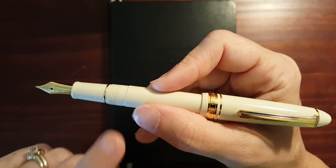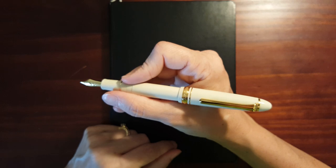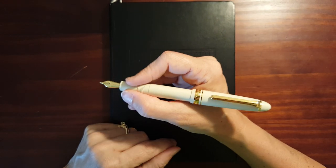I like the shape of the section. The threads — you just can't hardly feel them. They're not uncomfortable at all. There's a tiny little step that is no problem at all.